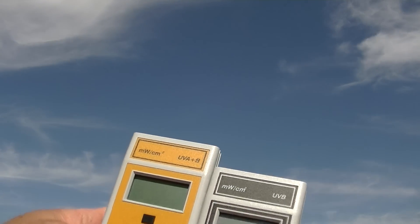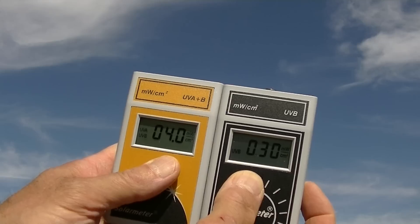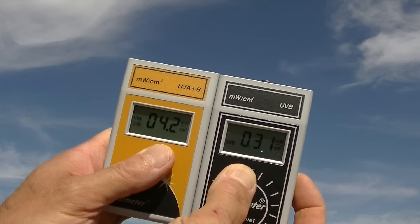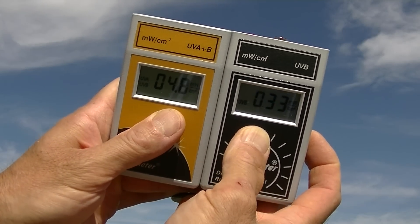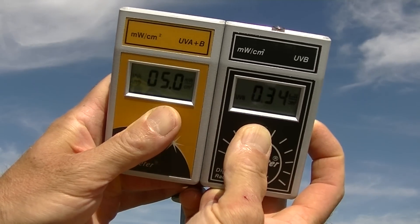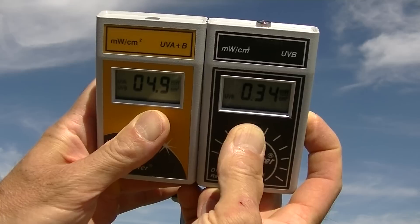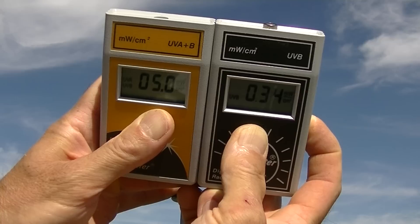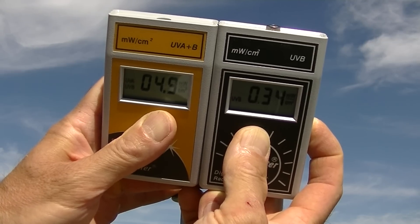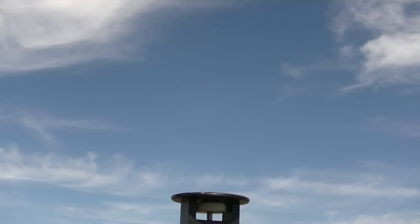These are both pretty well calibrated meters. The one on the left measures total UVA and B; the one on the right measures UVB only. If I tilt it towards the sun — in mid-October the sun's already very low — and we've got a chemtrail day going. But there's a break between the chemtrails, so we've got a 5.0 total and a 0.34 for UVB. If you work this ratio out, it's around 4 to 5 percent. Historically, this ratio has been about 0.6 percent, so that's an extremely high reading.